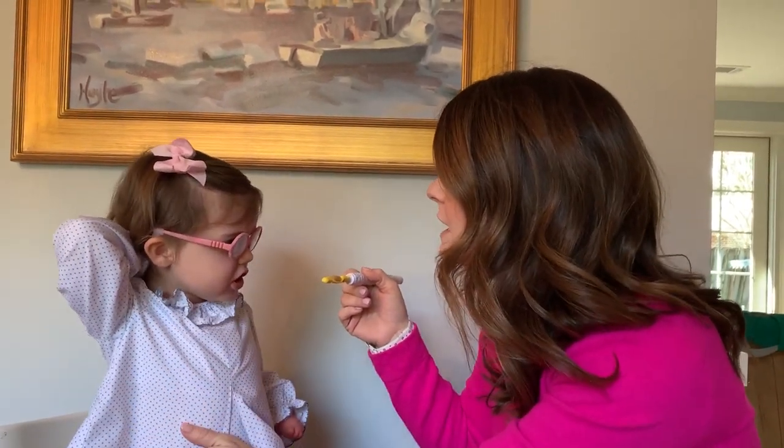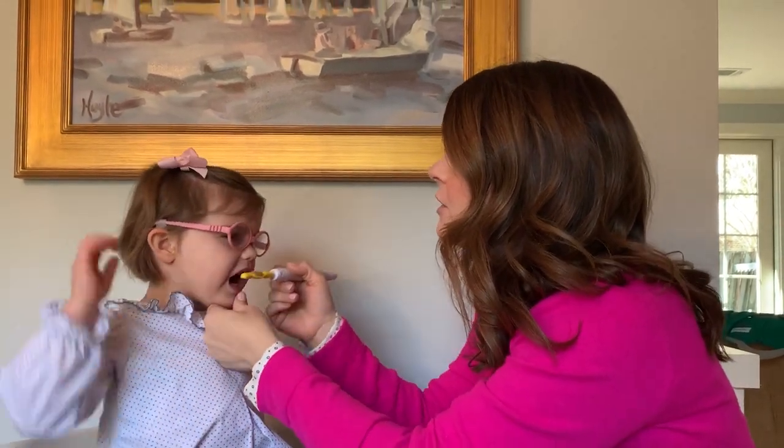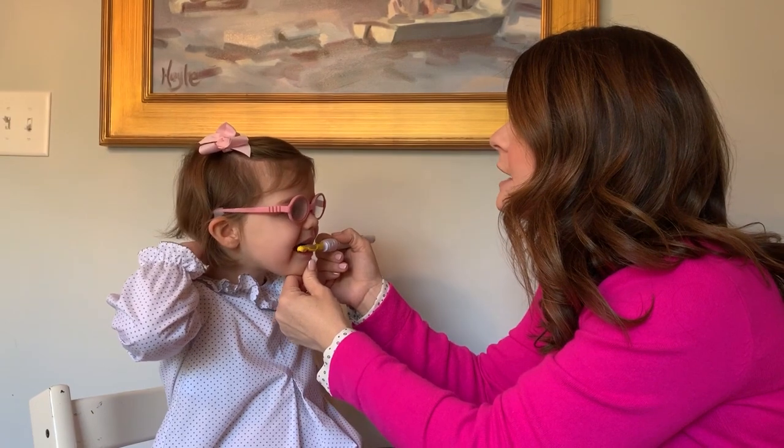Here we go. Let's take a bite. Take a bite.